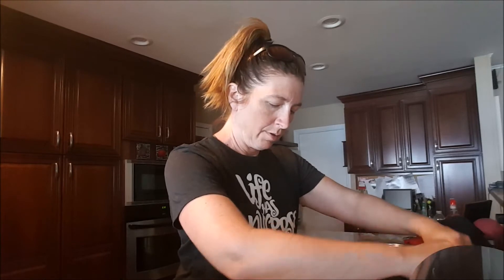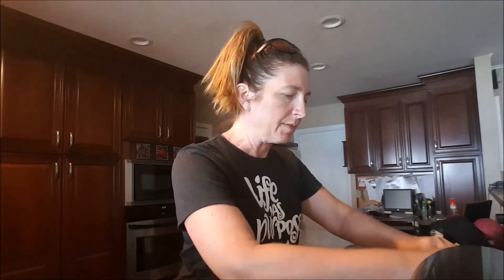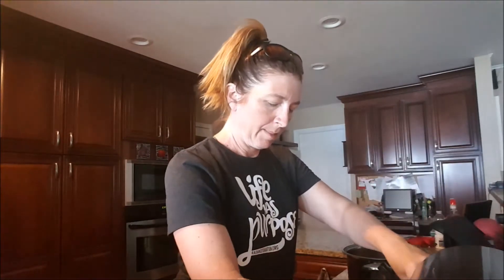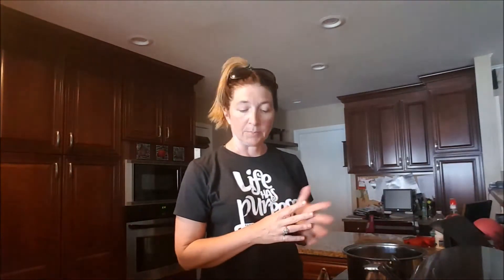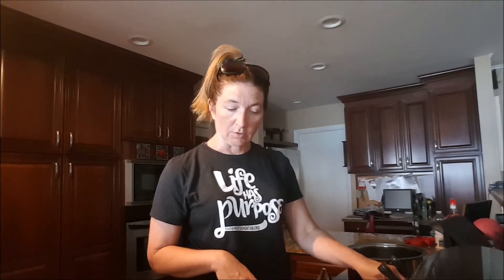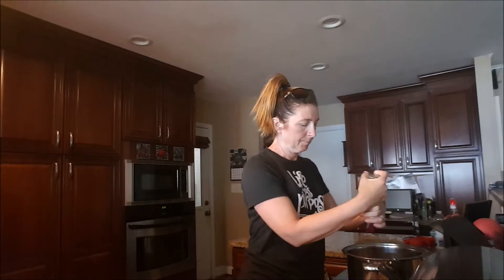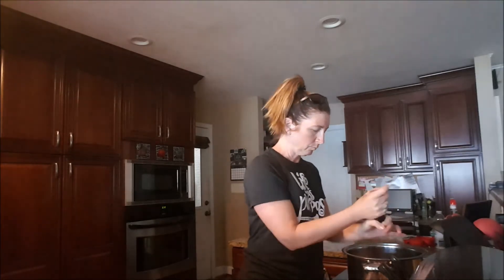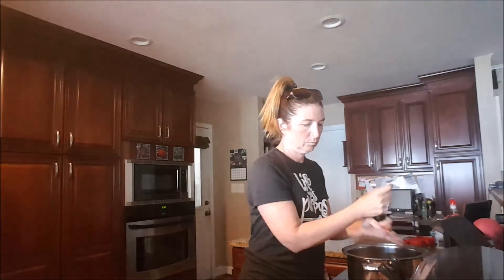Now we're going to add one and a third cups of white rice, a half teaspoon of basil, a teaspoon of garlic salt, some black pepper, and then maybe a couple shakes of your favorite hot sauce.